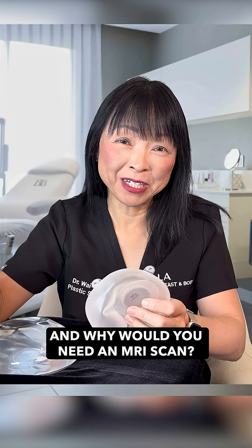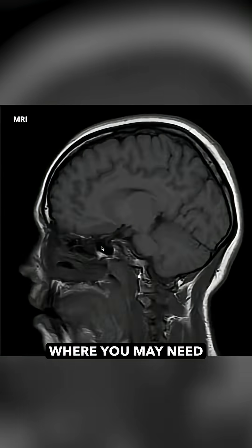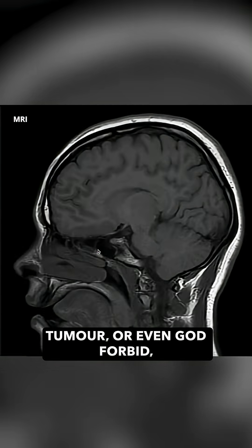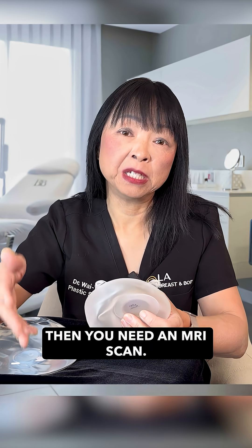And why would you need an MRI scan? There are circumstances where you may need to have brain imaging — if you've had a stroke, for instance, or you have a brain tumor, or even, God forbid, a metastasis that they're worried about. In those cases, you need an MRI scan.